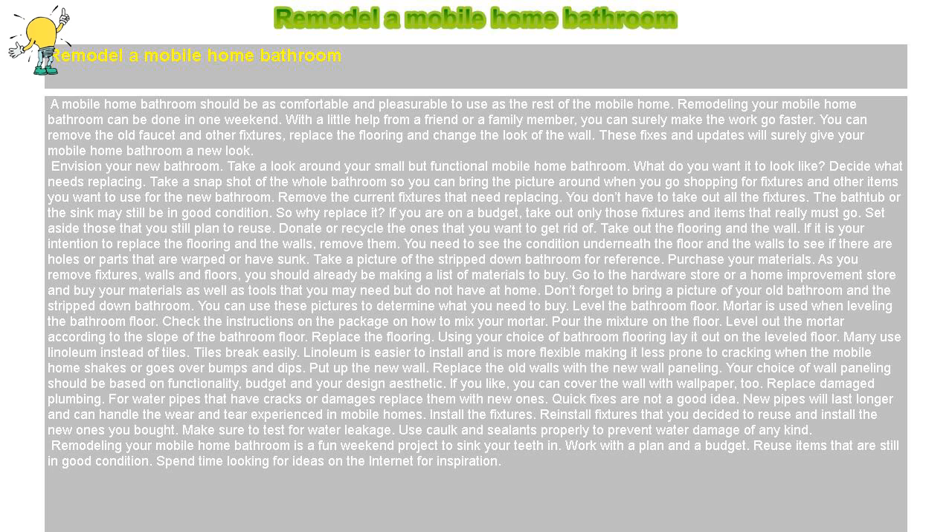Replace damaged plumbing. For water pipes that have cracks or damages, replace them with new ones. Quick fixes are not a good idea. New pipes will last longer and can handle the wear and tear experienced in mobile homes.